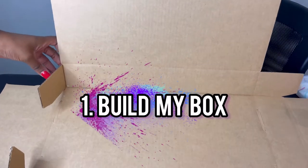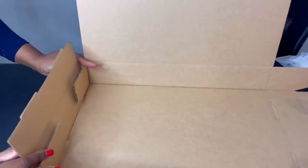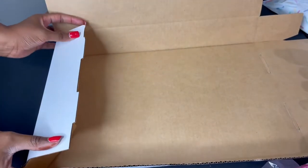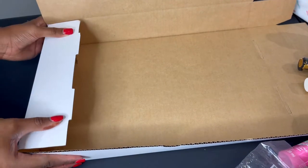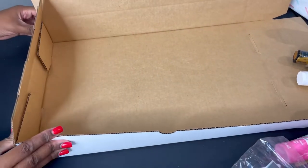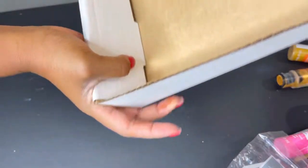So here is the first step. I actually have to build the box. I get them flat from Paper Mart — they're about 17 inches by 11 and two and a half inches deep. Here I'm basically tucking the side in, shoving it downwards, and it has to kind of pop into place.